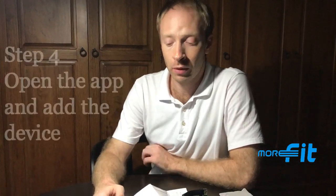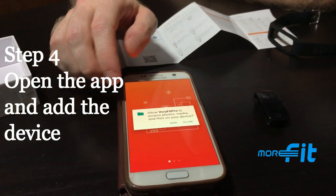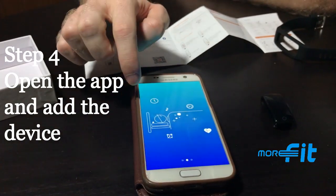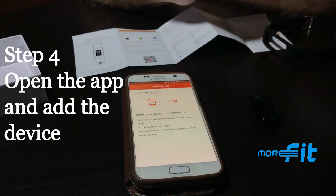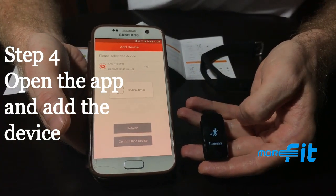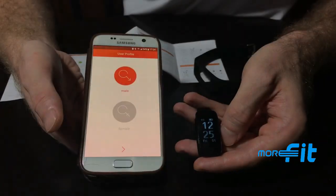The fourth step is to open the Verifitch Pro app to add the device. Swipe through the different pages and allow the app to notify you or use your device's information. The app will search for the device — swipe up on the watch to wake it up. Select the device you want and choose 'Confirm Bind Device.' The watch will vibrate upon successful completion.